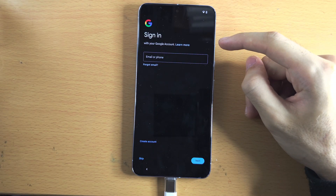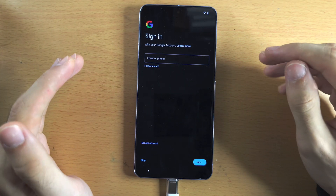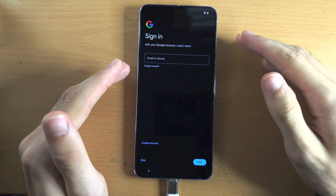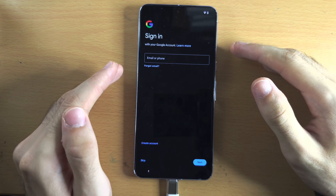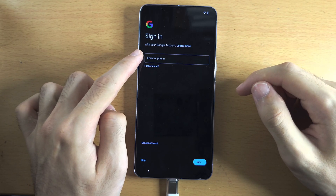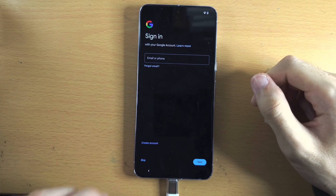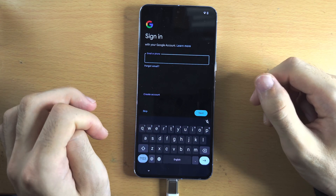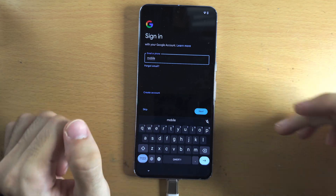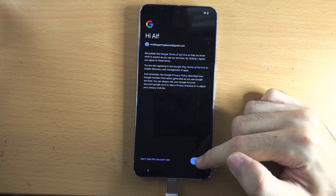If we chose to set up our phone manually, it will now ask us to sign in to our Google account. A Google account is essential to use most services on your phone, like downloading apps and making payments. If you have a Google email, enter it here. If you need to create an account, tap on 'Create account' and follow the on-screen instructions. Once signed in, tap on agree.